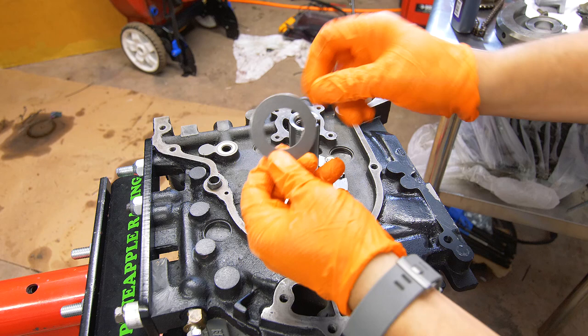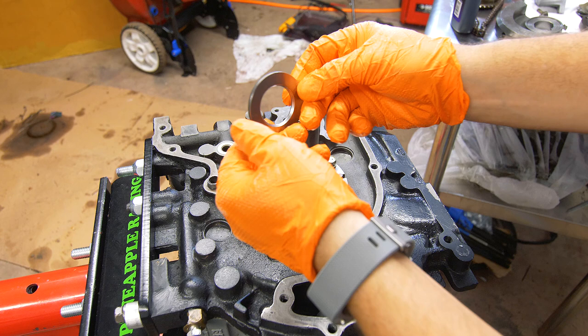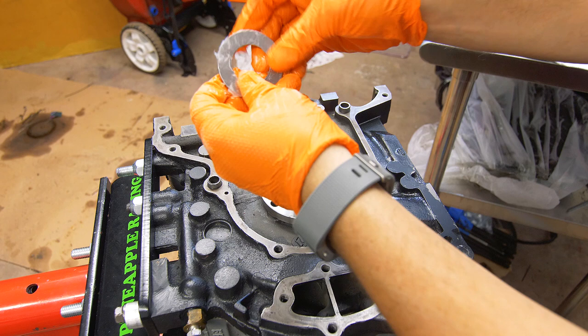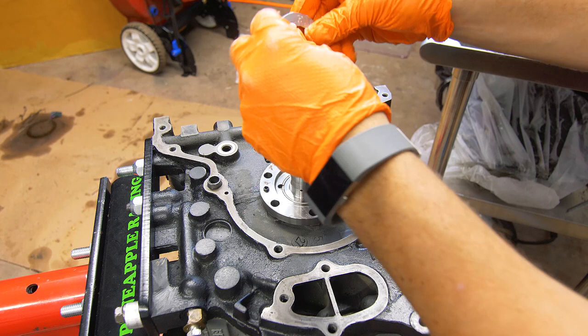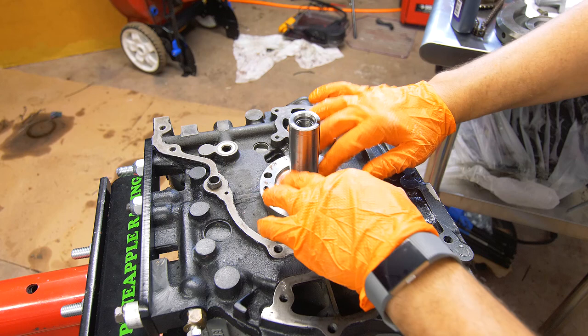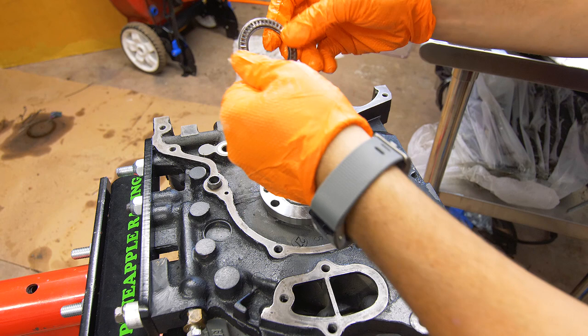The first thing we're going to do is install our thrust washer. There is a taper — called a chamfer — on one side, and the other side is flat. You want the flat side up, or chamfer facing down. Before we slide it over, I'm going to put a glob of Vaseline on it. Even though we're just checking the end play and this isn't the final assembly, we want everything lubricated — we don't want to rotate anything with dry bearings. After that, we'll slide this over the shaft, put it down, take one of our needle bearing torrinton bearings, put some assembly lube on it, and put it down on top.